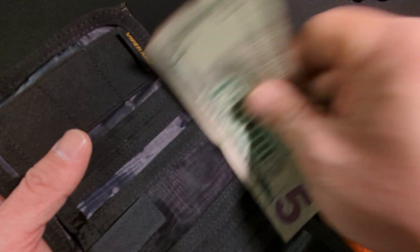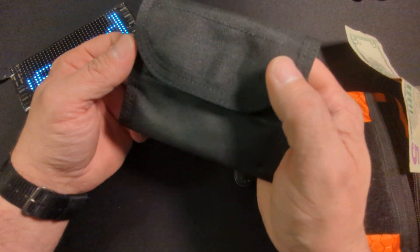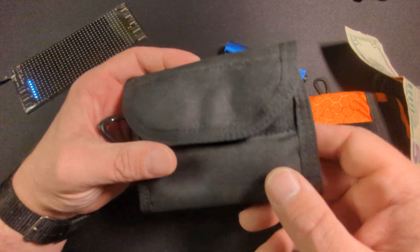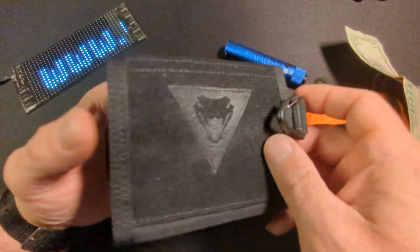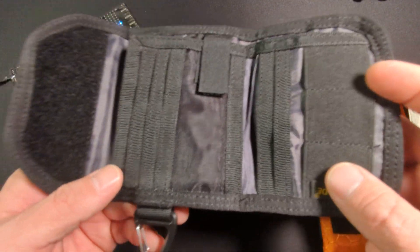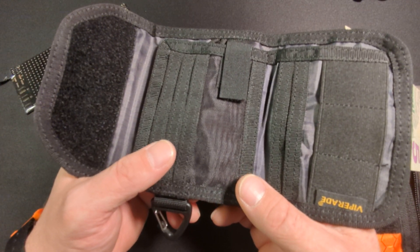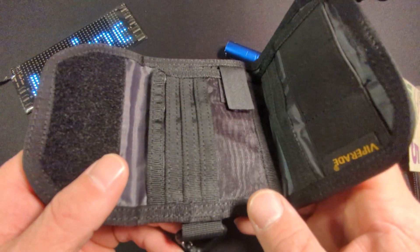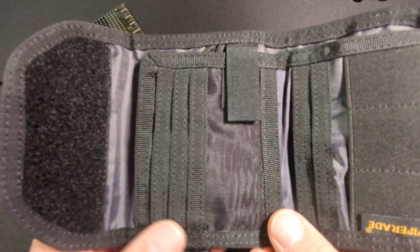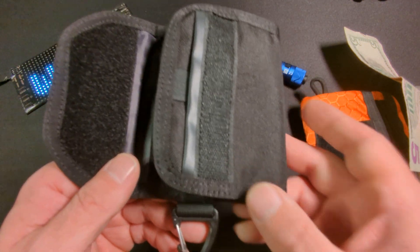Going over the specs: it is a light and durable fabric, wear-resistant and anti-wrinkle. You have the velcro area and triangle buckle tri-fold design. It has 10 pockets, three EDC elastic loops, a large cash pocket, six card slots, and a mesh slot. It comes in at 5.1 inches by 4 inches wide — that's 13 centimeters high and 10 centimeters wide — and weighs 2.43 ounces or 69 grams. It comes in three colorways: black, black camo, and tan.